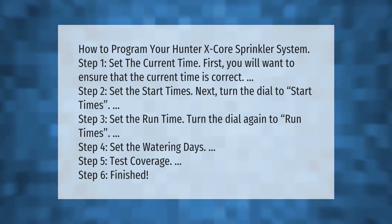How to program your Hunter X-Core sprinkler system. Step 1: Set the current time — ensure that the current time is correct. Step 2: Set the start times — turn the dial to start times. Step 3: Set the runtime — turn the dial again to run times.